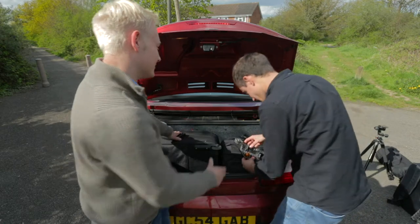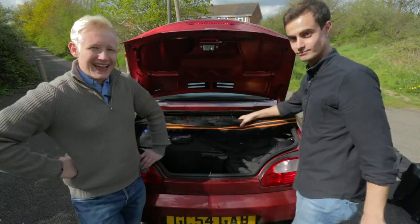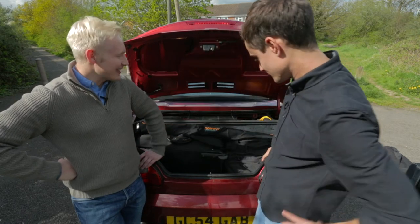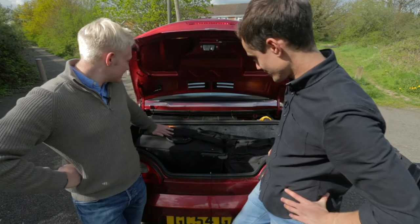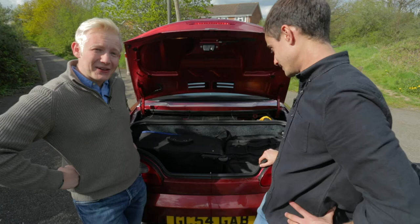Oh, for crying out loud. We need to get the track on top. Make sure that track is nice and flat on top. It doesn't need to be flat does it? It can be flatish. Yeah, that's flat. Don't bash it, there you go. And now we close the boot.